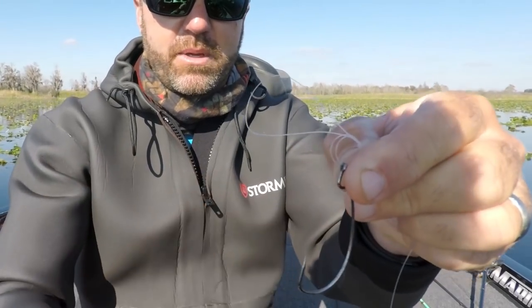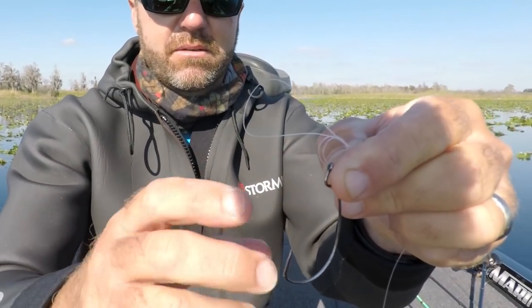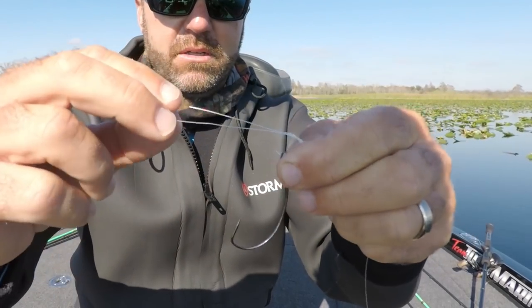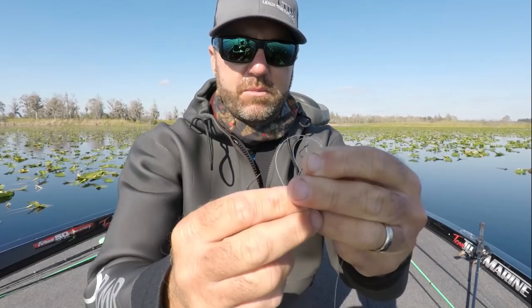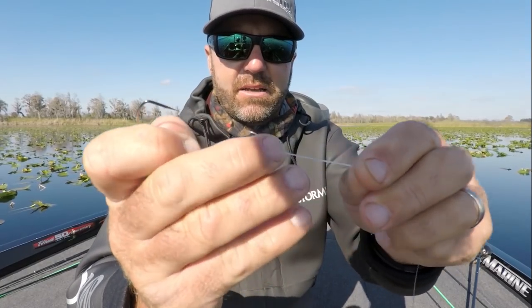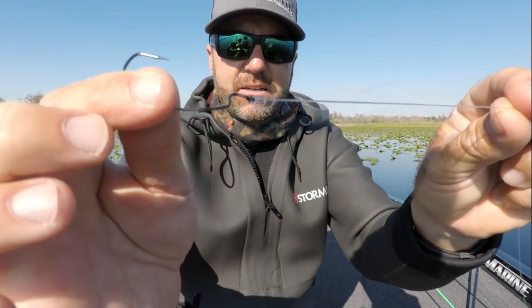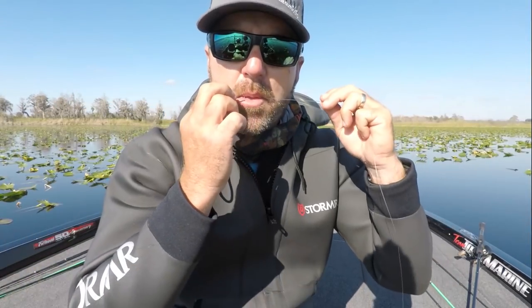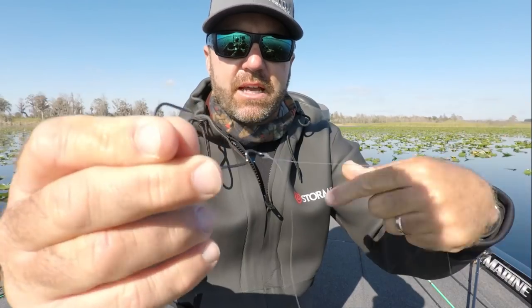This could be a crankbait, a jerkbait, a spinnerbait, anything. Obviously if it's a longer bait, you need a longer loop. Swing it all the way over to make sure it comes over the eye. Pull it halfway tight like that using the tag end and the mainline.